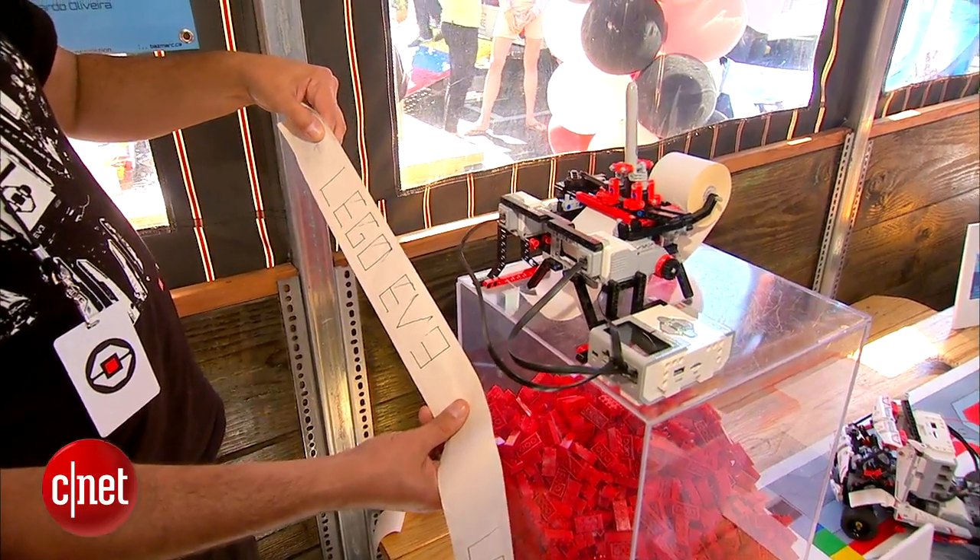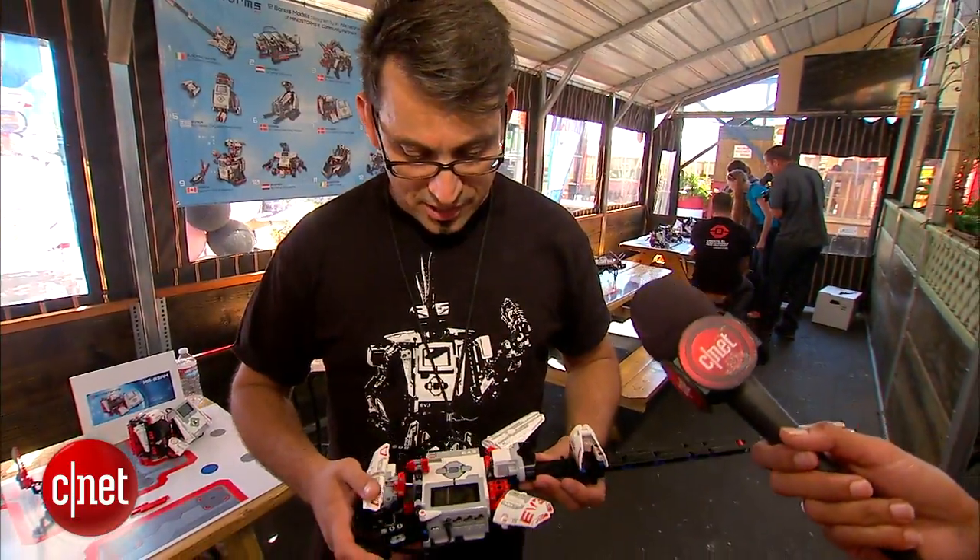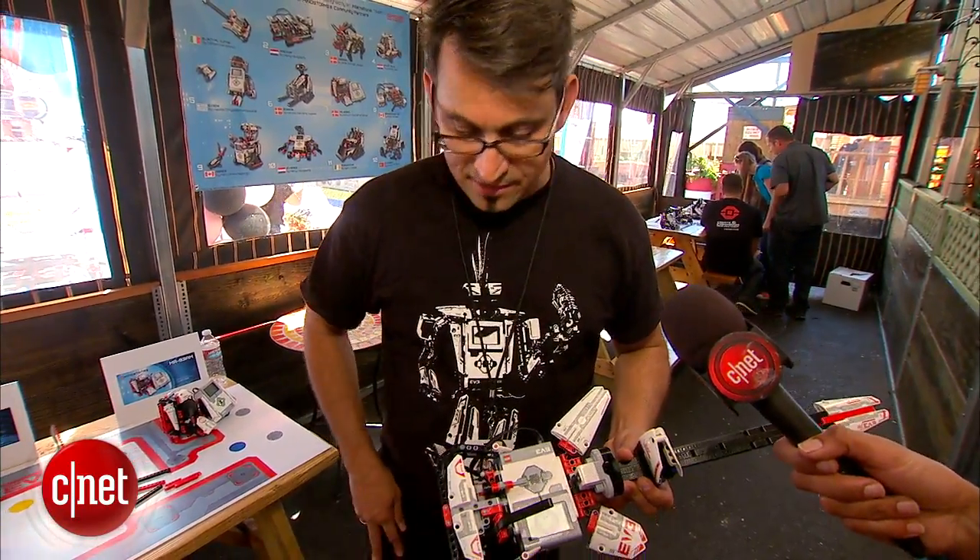LEGO EV3. It's an electric guitar designed by Daniele. He's an Italian fan of LEGO.